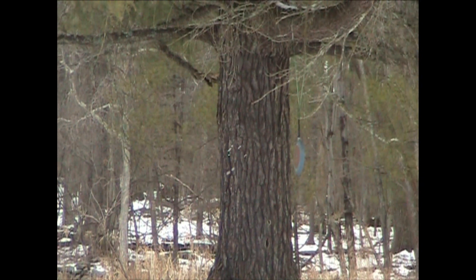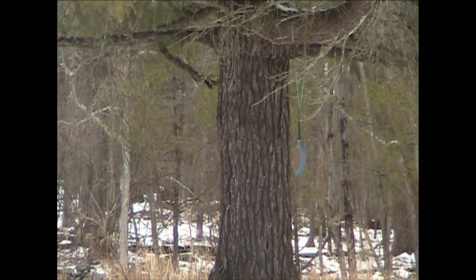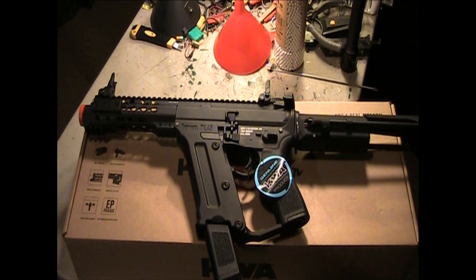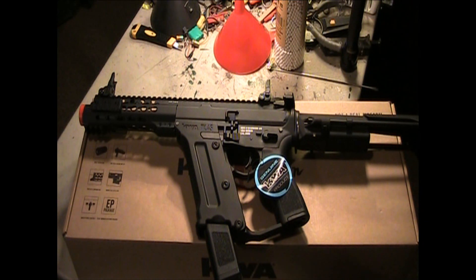Okay, what we're going to do is do a full auto burst here. Let me zoom back out again. Go for it. Working good. Final conclusion after the shooting test — we're out to 125 feet, no problem. Shooting at 100 feet, 80 feet, 65 feet — everything is hitting fine.